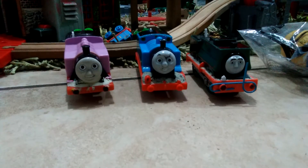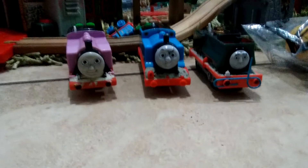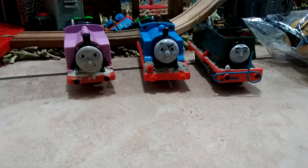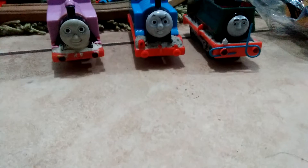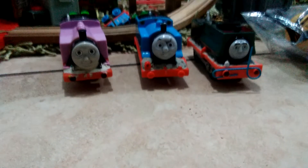So these track master trains are all gonna be in my set soon. I hope you guys liked it — please subscribe, hit the like button, and remember to hit that like button. See you next time. Thank you.